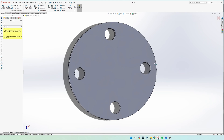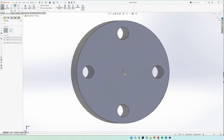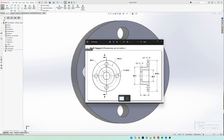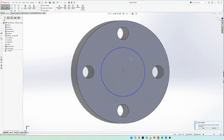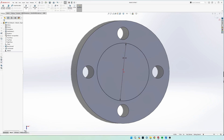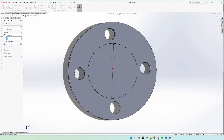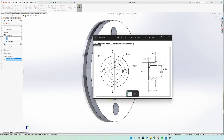Now that the holes are done, go back to a sketch on that same plane and draw a circle again starting from the center. This time we're drawing the outside cylinder — the diameter is nine inches, so dimension it to nine inches. Extrude Boss, select the middle part. It may be going the wrong way, so hit the 'Flip Direction' button on the left. It needs to be five inches deep.